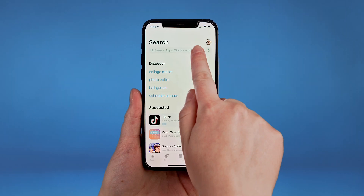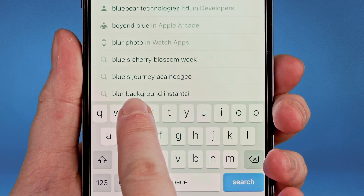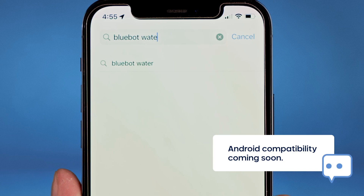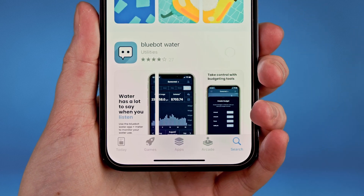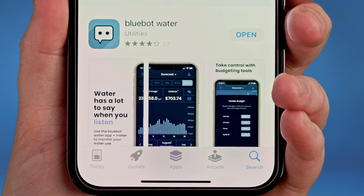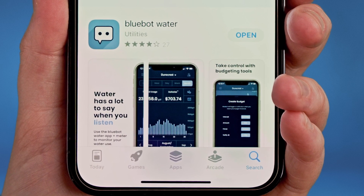First, head to the App Store on your smartphone, search BlueBot Water, and download the BlueBot app. Our intuitive app not only provides high-definition water data, but it will also help guide you through the setup and installation process.